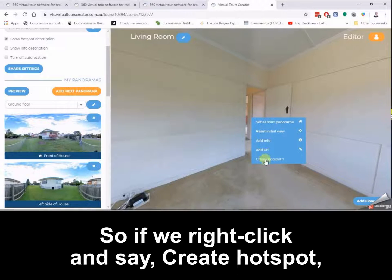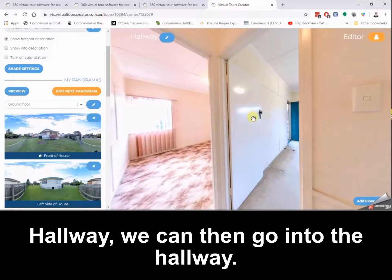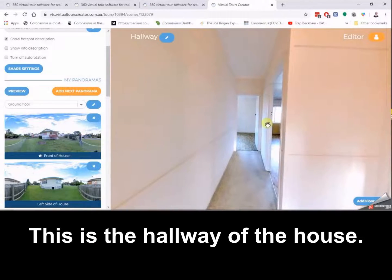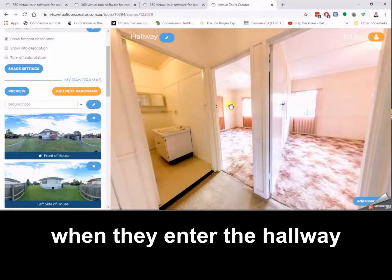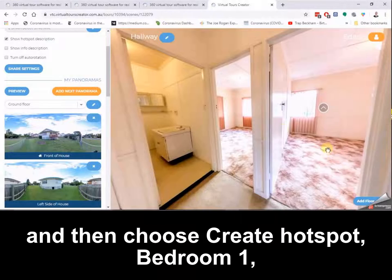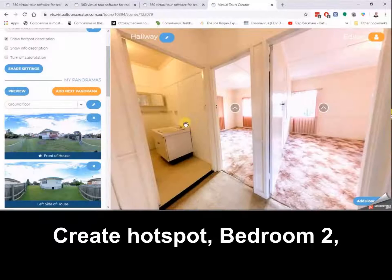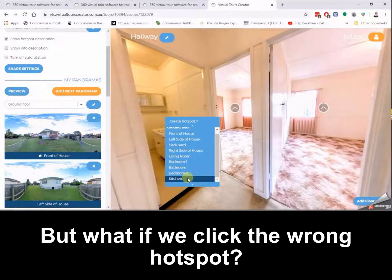Remember how I said it's important to take hall photos? We right click and say create hotspot hallway. We can then go into the hallway. Most people would naturally be looking in this direction when they enter the hallway, so I'm going to click set initial view and then choose create hotspot bedroom one, create hotspot bedroom two, and create hotspot bathroom.